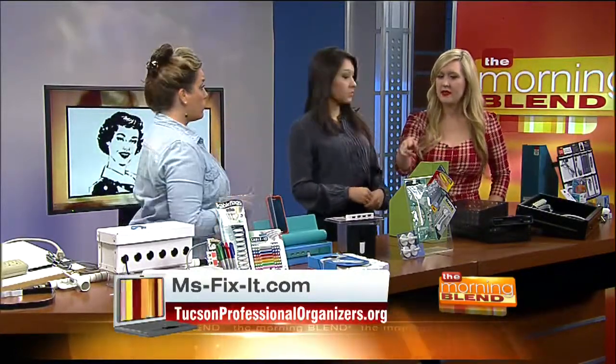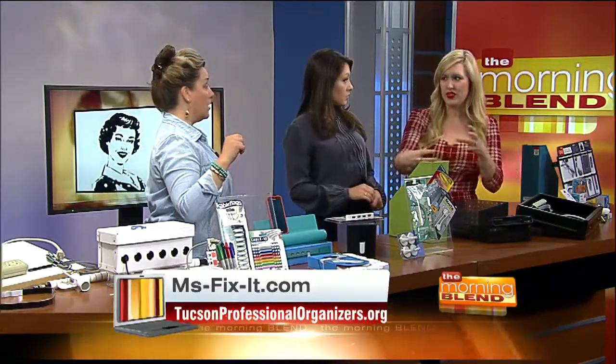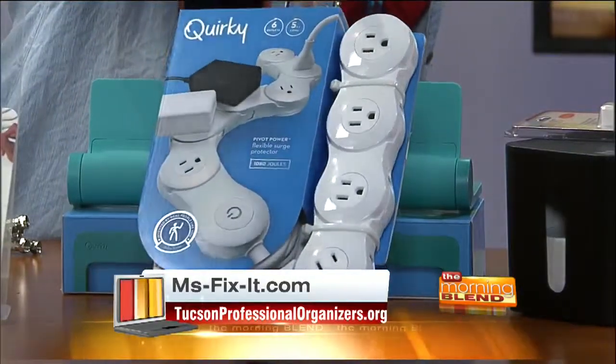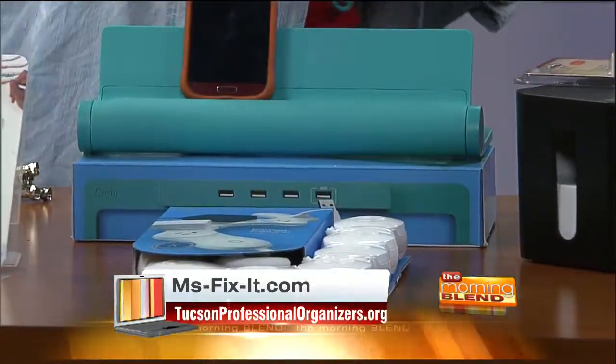Now, I see something here I'm really interested in, because we have that problem with power cords — they're just the big things, they're in the way and they're ugly. One option is hiding them. But this I like, because sometimes you have really large plugs and they block multiples. This solves that, as well as being able to go around desk legs if you have an awkward space, because sometimes you're trying to jam that thing in there and you can't.